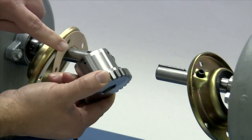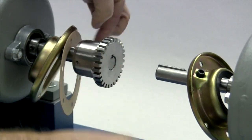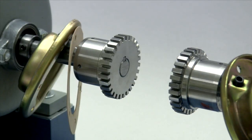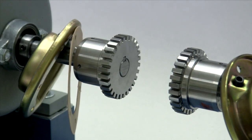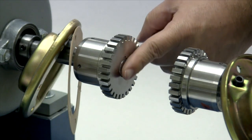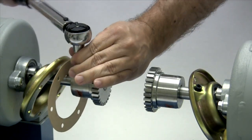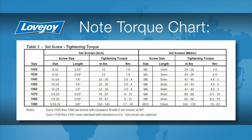Lovejoy grid hubs sizes 1020 through 1090 are manufactured with two set screws and a clearance or slip fit. These hubs should slide onto the shafts with little or no difficulty. Hubs for coupling sizes 1100 and larger are manufactured with an interference or shrink fit, and the installation guide contains details on how to prepare these hubs for installation. Regardless of size, the keys and hubs should be flush with the ends of the shafts when installed. With the torque wrench, tighten the set screws in both hubs to the torque specified in the installation guide. If the set screws are not tightened enough, the hub could work loose and slide on the shaft. If the set screws are too tight, they could damage the key, the shaft, or the hub.